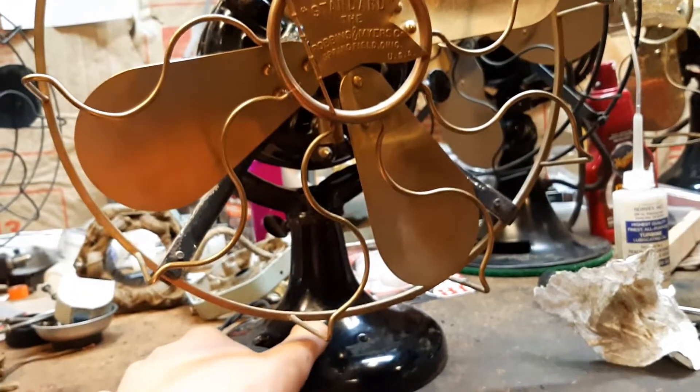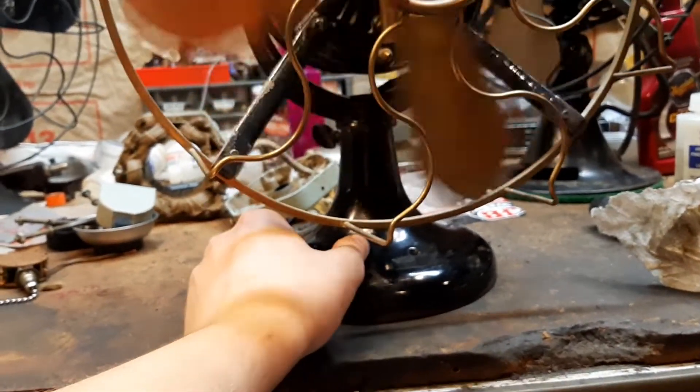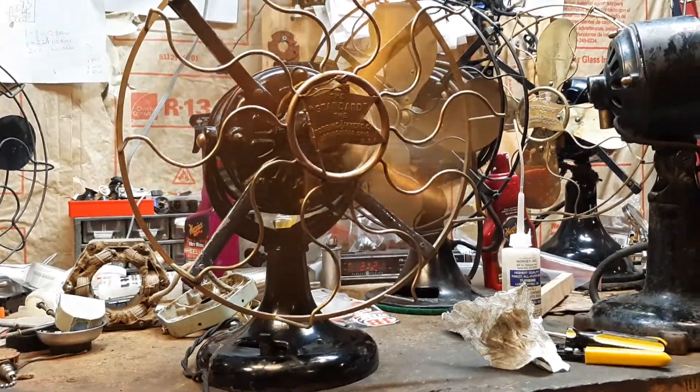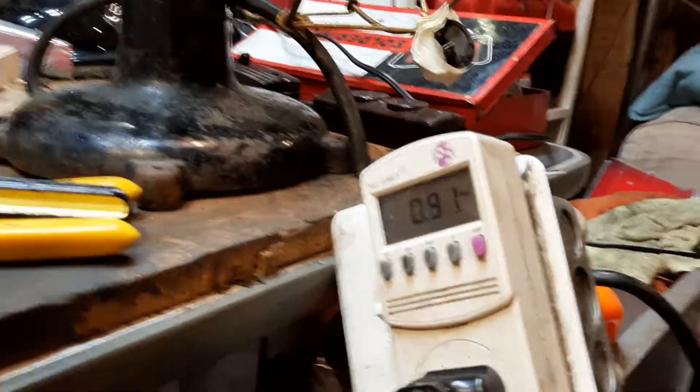Here it is on. I don't remember what speed — it's a low speed. The coil is kind of messed up.